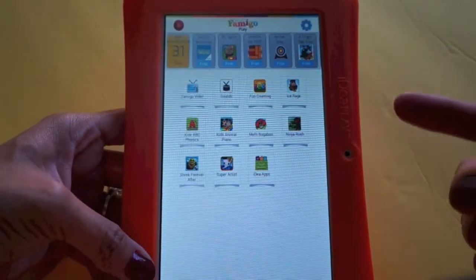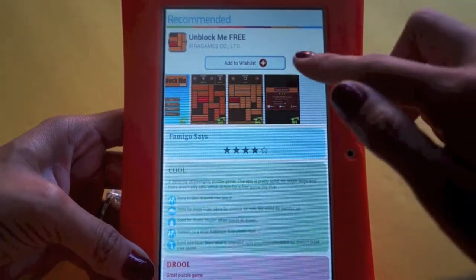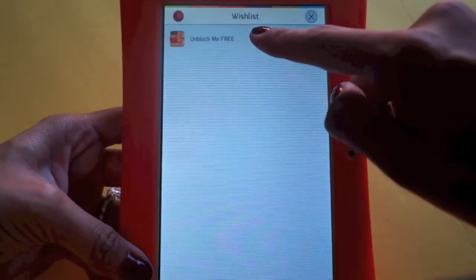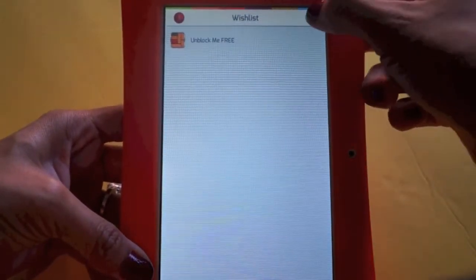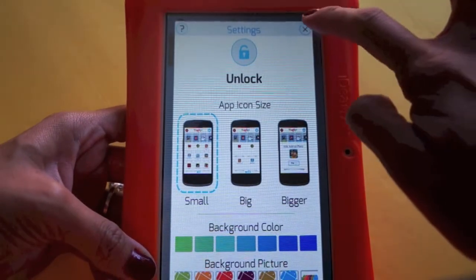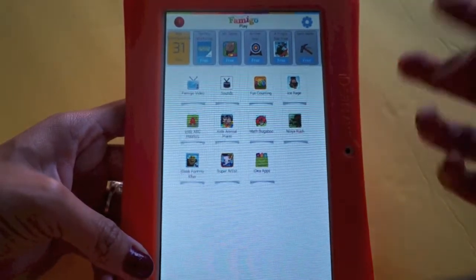You can also lock it by clicking the lock button so the kid is only able to use Famigo in locked mode — without a timer if you prefer. If the child sees an app they want in the marketplace, they can't buy it because they're a kid; they just click to add it to the wish list. One thing I noticed is that the touch response can sometimes be a bit slow or unresponsive.